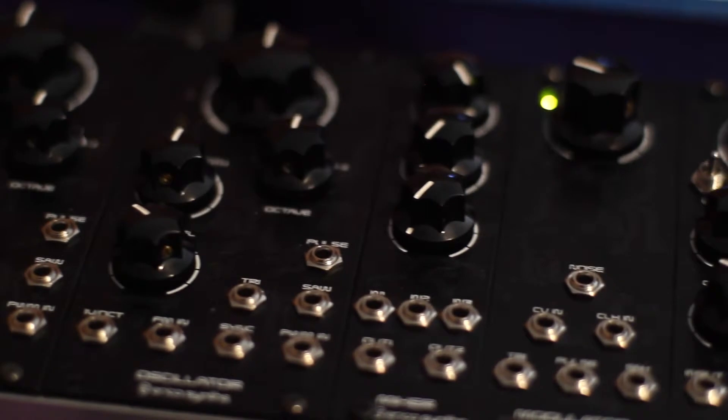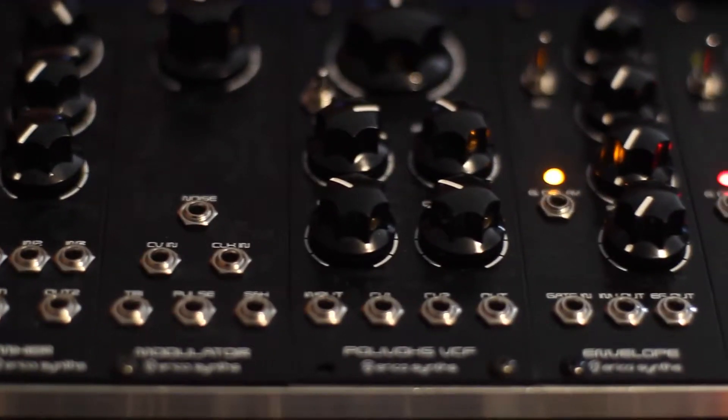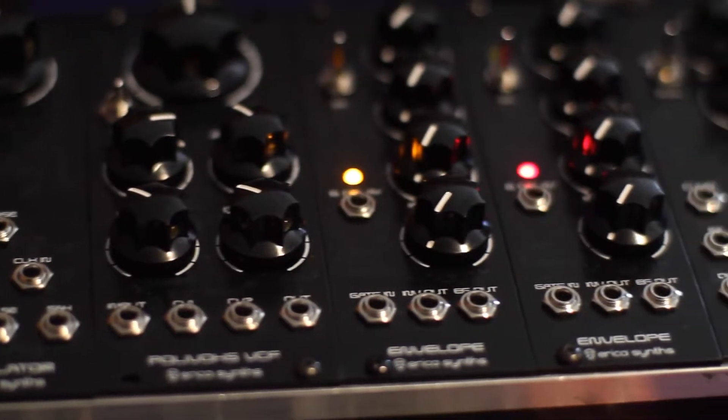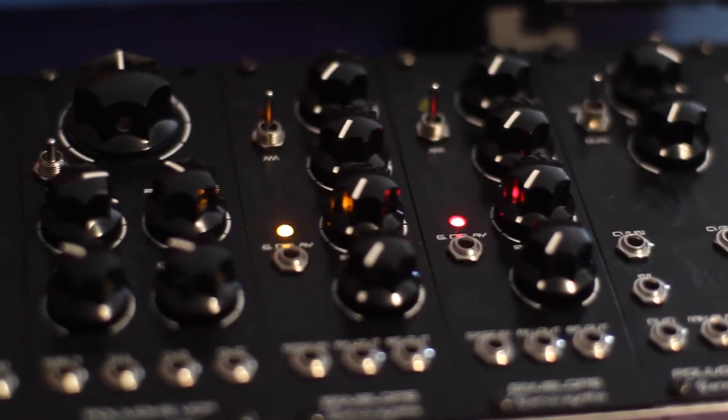Hi, I'm Kinkas and I'm a SynthDIY guy. Welcome to part 2 of my Erika Synth DIY Voice 2 Kit Review Series. Today we're looking at the Mixer, the Envelope Generators, and the Polyvox Filter.